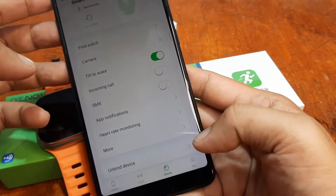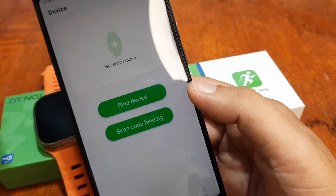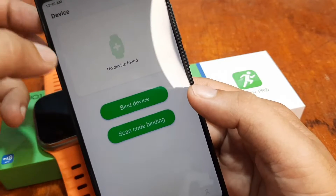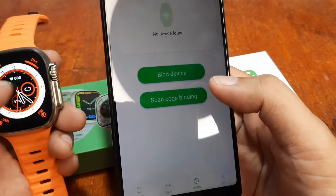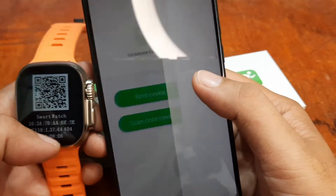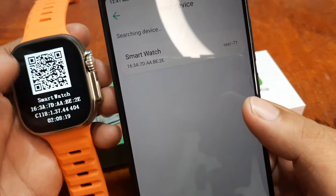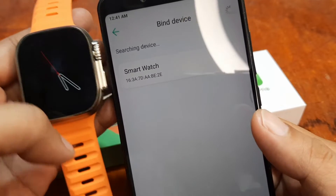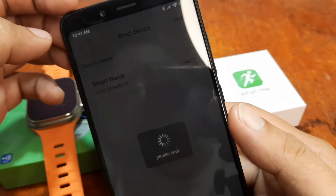Go to the Device tab at the bottom. We are disconnected, so let's add a smartwatch. It seems we are still connected to another wearable, so let's remove that first to pair with the new one. We can use 'Scan code for binding' or 'Bind device' search. The DT8 Ultra appeared very quickly — the device ID shown is 16:3A:7D:AA:B — let's select it.